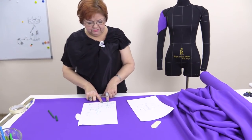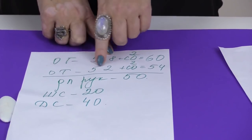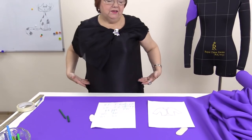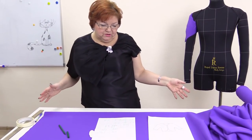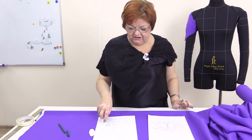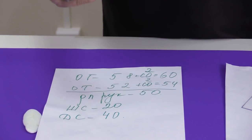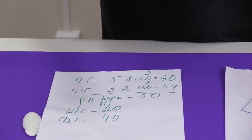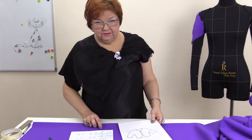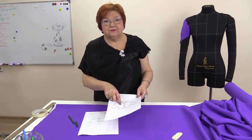Let's have a look at the measurements. The chest is 58 cm and I add 2 cm for the fitting ease, so it's 60 cm. The waist is 52 cm and 2 cm for the fitting ease, 54 cm. The jacket will not be of a close fit and it won't be long, so I don't need any other measurements. The sleeve length is 50 cm, the back width is 20 cm and the back length is 40 cm.